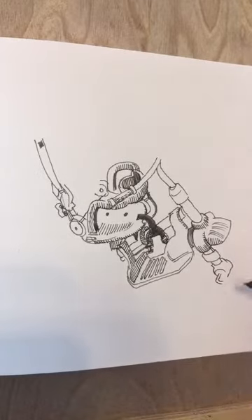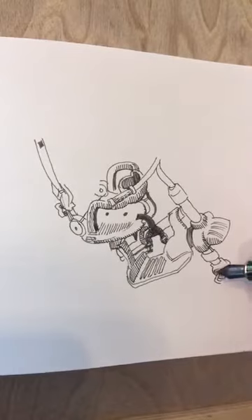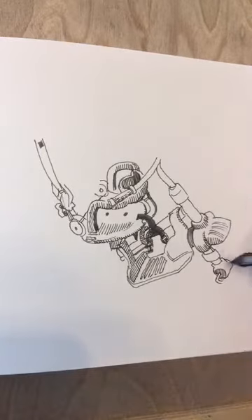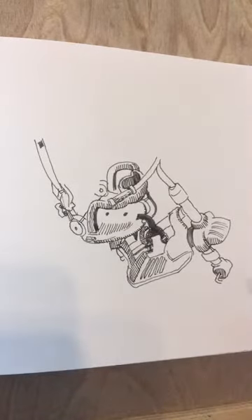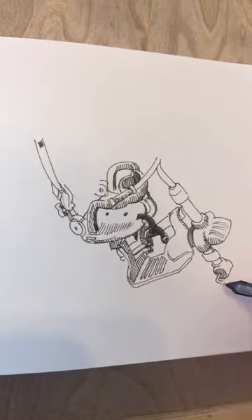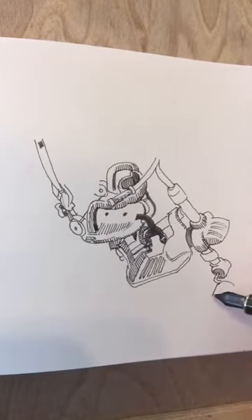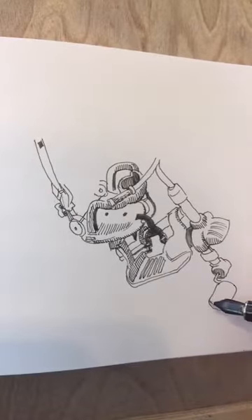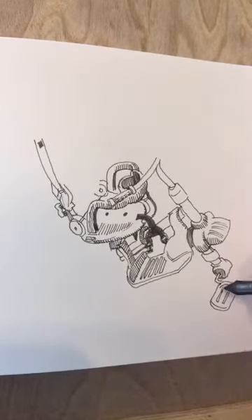David asks if I always sketch with pen and ink first. No — sometimes I use pencil, especially with trickier perspective drawings, to map out where everything is, and then I go in with pen and ink. But lately I mostly go straight in with pen and ink, even for perspective drawings. For small drawings like this I don't bother with pencil at all because they don't take very long, and drawing in pencil first feels like drawing the entire drawing twice.